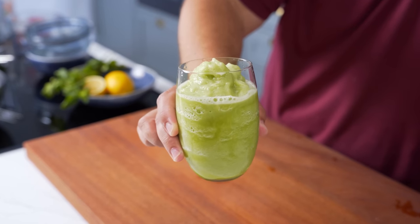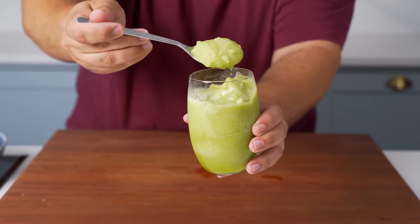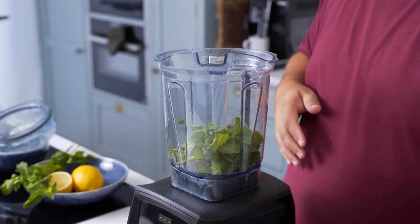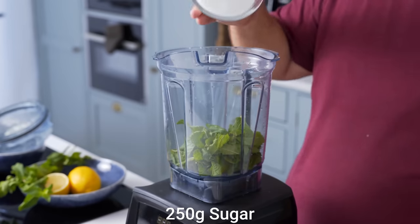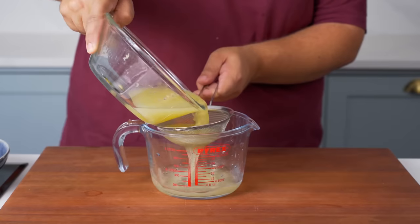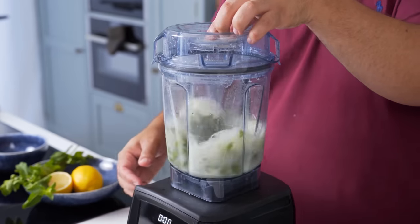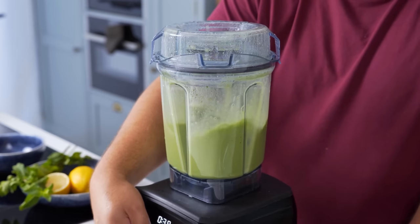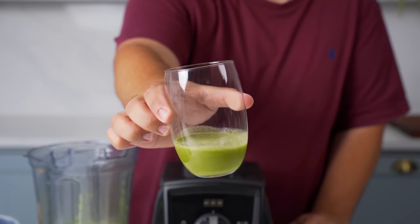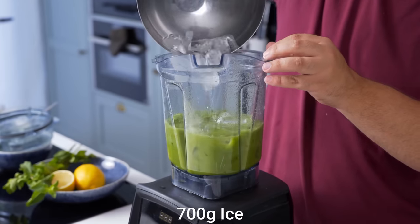For the slushy version, we're going to need the flavour to be twice as strong. The colder something is, the less flavourful and sweet it tastes, so we need to concentrate it. I'm going to start by adding 20g or a packed half a cup of mint leaves. The sweetness also needs to go up, so in goes 250g of sugar. Instead of adding peeled lemons or limes, I've juiced them and strained out any bits so I have 300ml of lemon and lime juice. I blended everything together for about 30 seconds on high speed to make a lemon and mint concentrate. You could pour a small amount into a glass and add carbonated water to make a fizzy version, or use it in a cocktail — but instead I added 700g of ice.